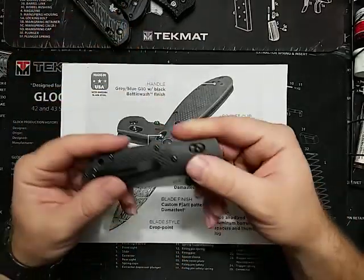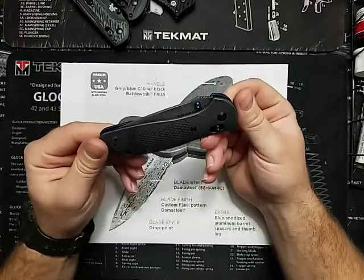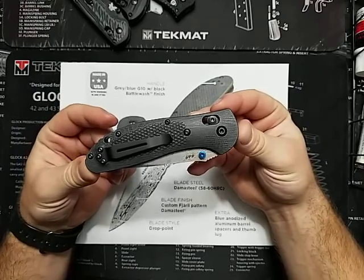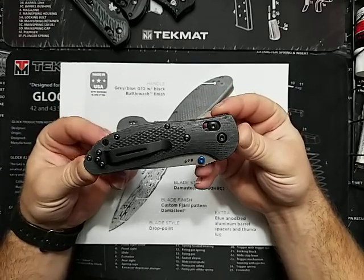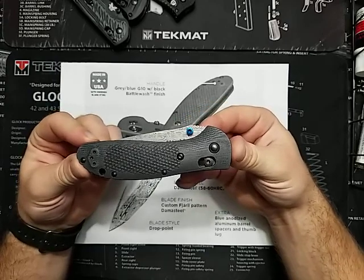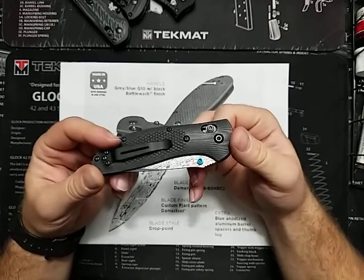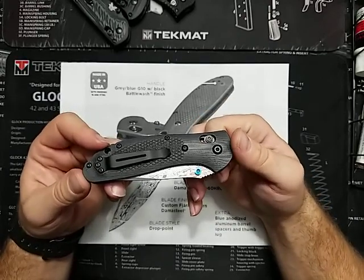When you go online and try to find pricing and things like that, you're going to see this in a lot of different countries. That's why they call it an international exclusive, which is kind of cool. A lot of them weren't in English, so I couldn't actually understand what they were saying, but I recognize the knife and the model number — the 551-191.